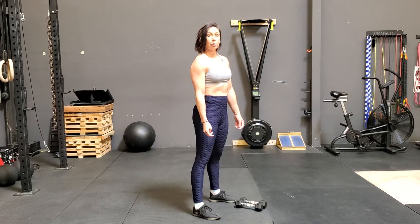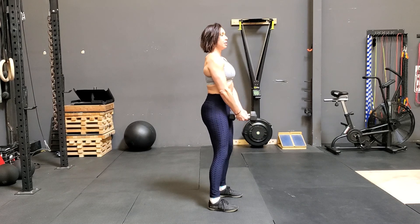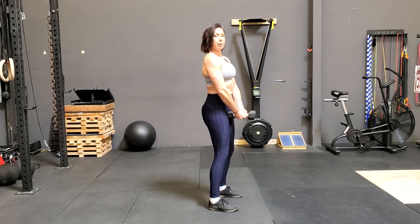This is going to be a dumbbell lateral raise. First I'm going to pick up the weights, keep them in front, and then raise my elbow up to my shoulder.